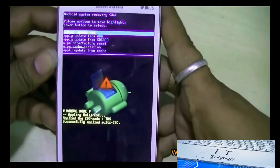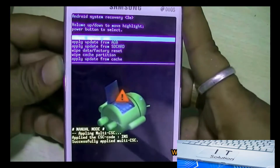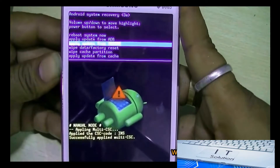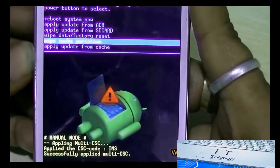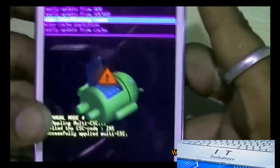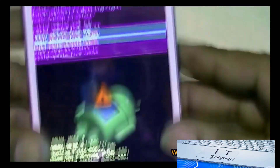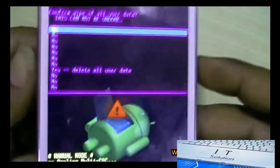Move up and down using the volume up and volume down buttons. Now press the power button to select. Now select 'wipe data / factory reset' and press the power button. Select 'delete all user data'.